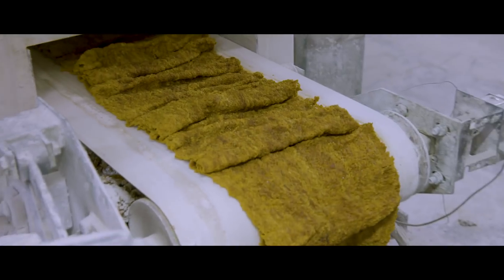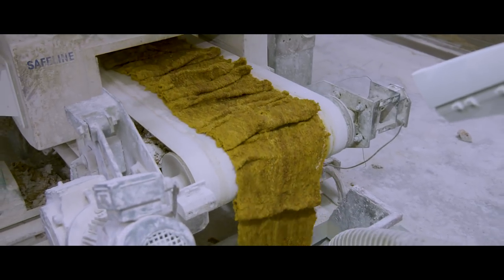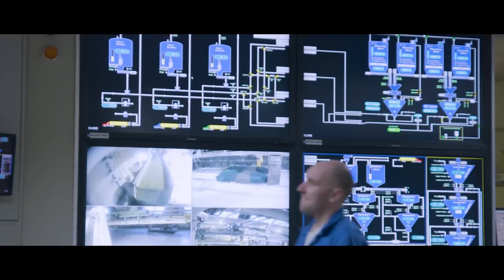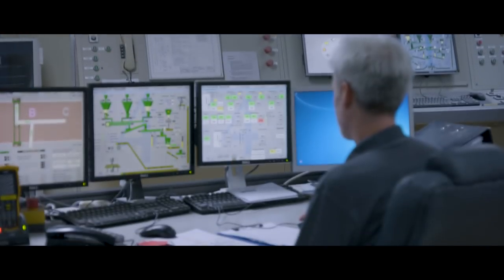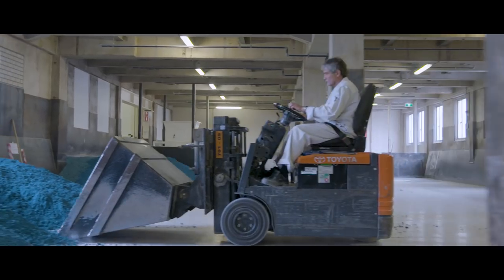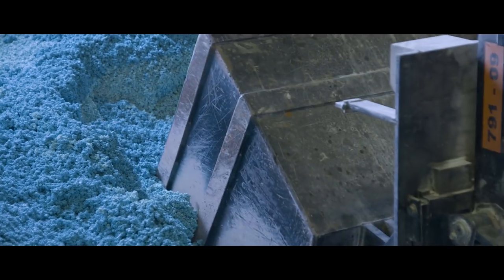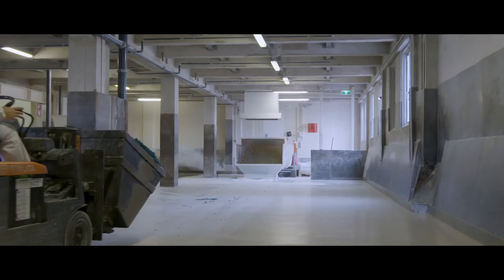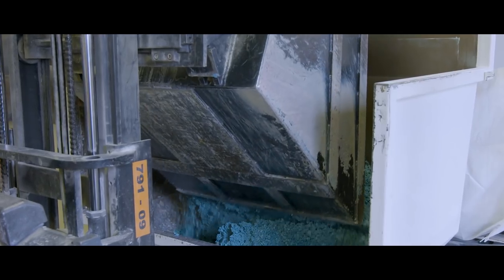The coloured linoleum mixture is now shredded in various stages as it is being transported to storage lofts in preparation for the final mixing stage, creating beds of different colours of linoleum granules. One bed produces approximately 15 rolls of linoleum, and every bed has a composition of two to eight colours. The linoleum granules are now ready for their final mixing process.